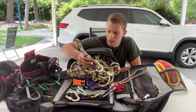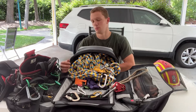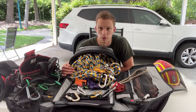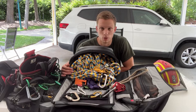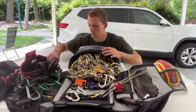I only have one rope because most trees around here are all the same size. I can do any tree in the Triangle with a 150-foot rope - I've never needed a longer one. I probably should have had a longer one a couple times, but if you're smart with it you can use a 150-foot rope in the Triangle area.